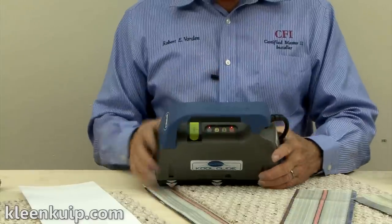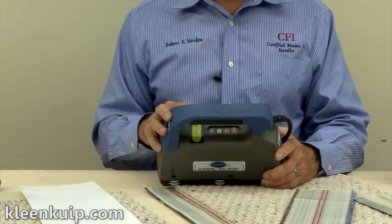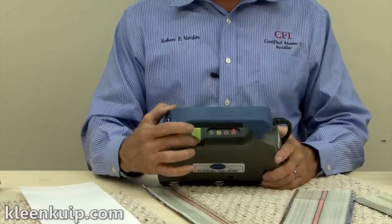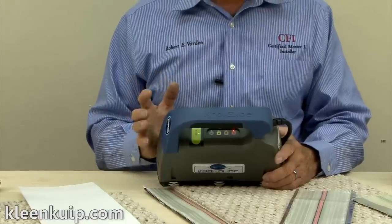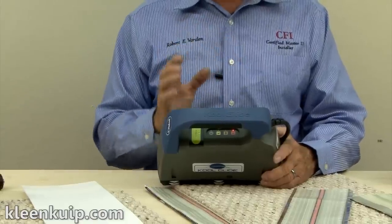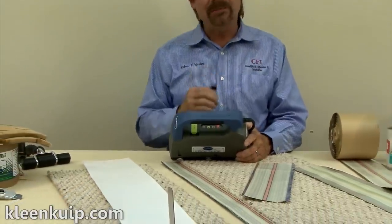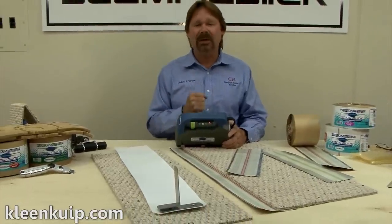The other big button is the activation button — this big green button right here. Notice when I push the activation button, you can push either side of the button, just don't push the light in the center. At this point, that light just blinks, which is basically telling me there is no tape underneath the tool. The tool is specifically designed to seek the tape before it will actually activate and start melting the tape.